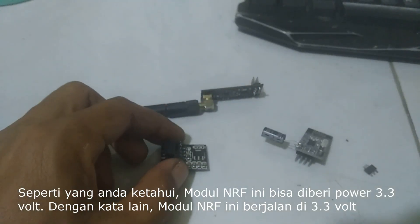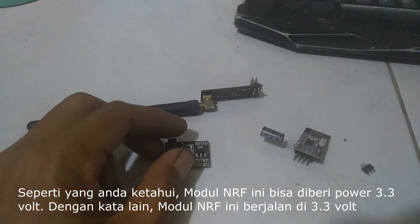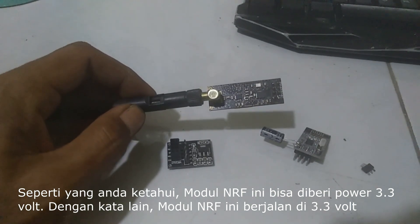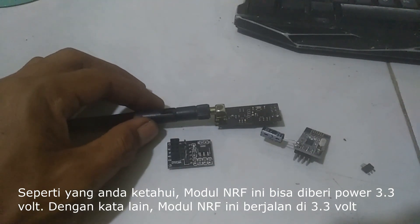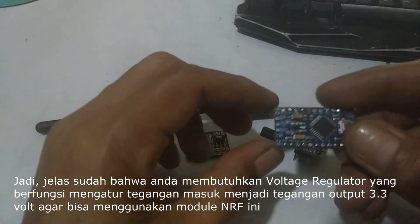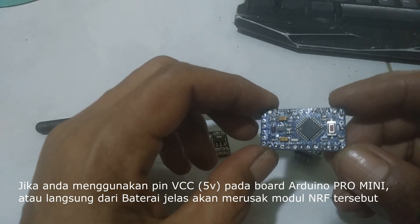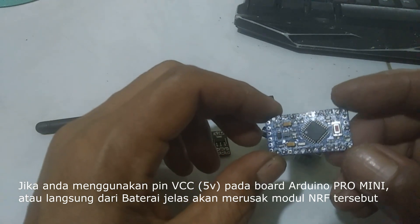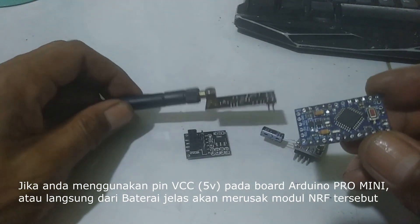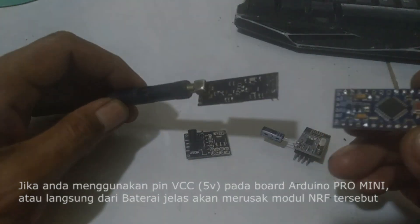The NRF module runs on 3.3 volts. On the other hand, when you use an Arduino Pro Mini 5V, the output is 5 volts. So you need the voltage regulator, because if you connect this module directly to the 5V pin of the Arduino, the module will be damaged.